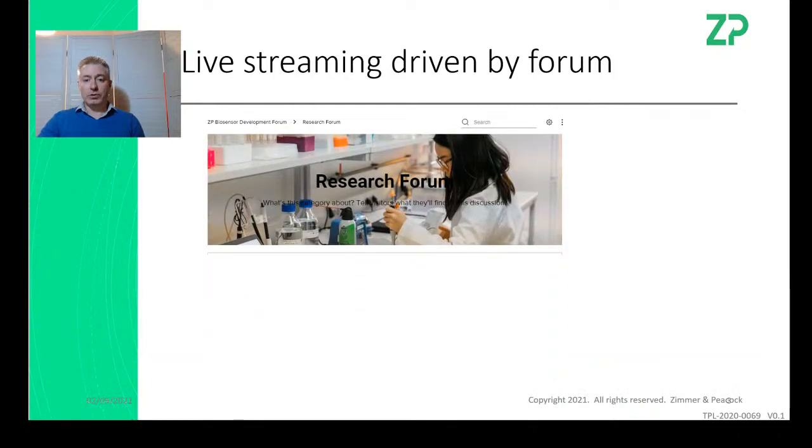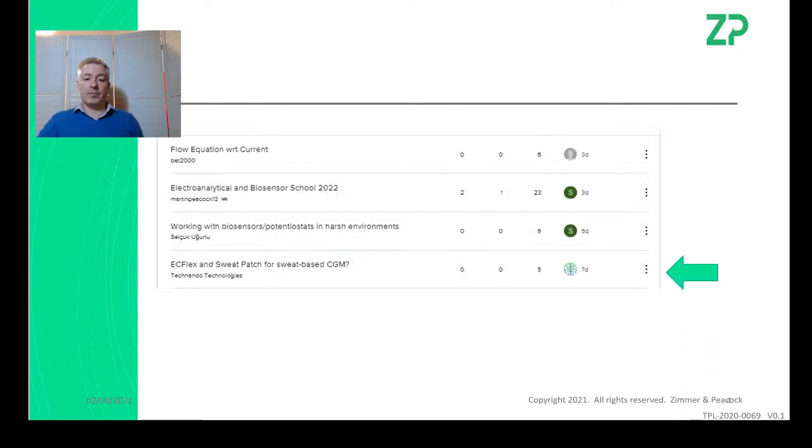The webinar is really driven by people posting questions in our forum. If you've got technical questions regarding biosensors, screen-printed electrodes, or electronics, post them in the forum and we'll answer them. This week we had four questions — one of them was around the EasyFlex.